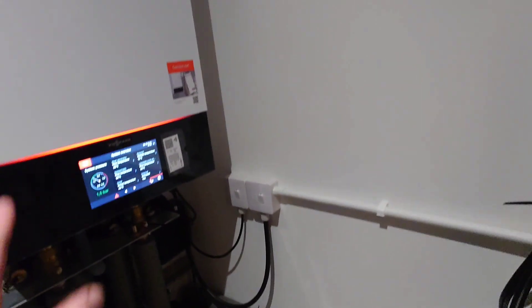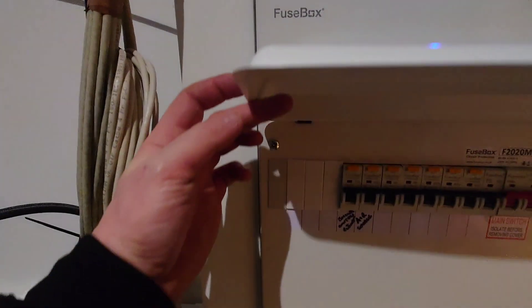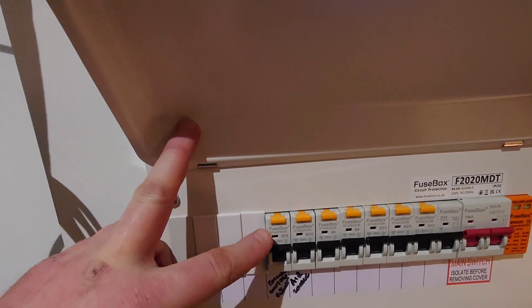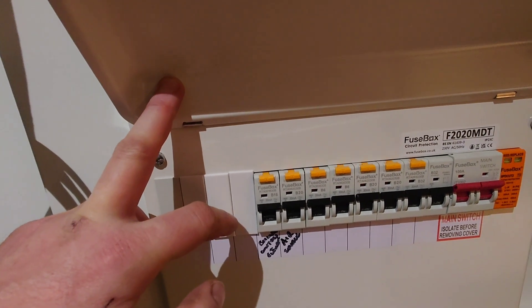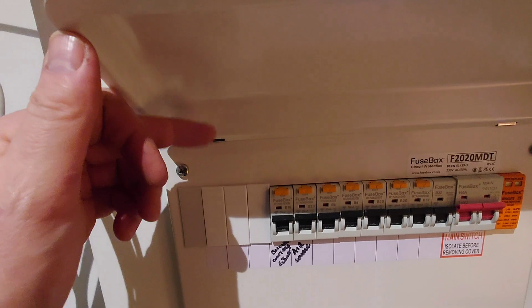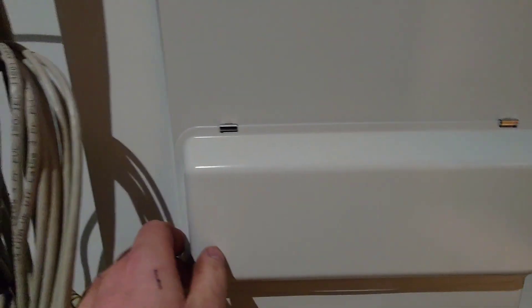We've got the cable for the instantaneous water heater. The tricky thing with these — I don't know what it's like on other models — is the backup element is essentially three phase, so you need a breaker for each leg of the element, up to about 2.3 kilowatts each leg. You don't really need it, but it's just the way it's configured — it's obviously a European thing where they probably have three phase in most places.